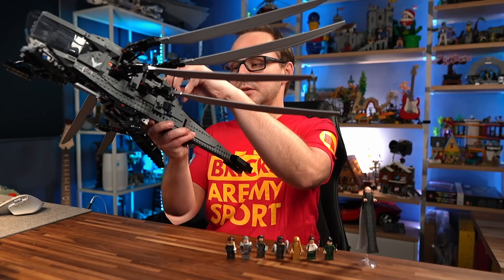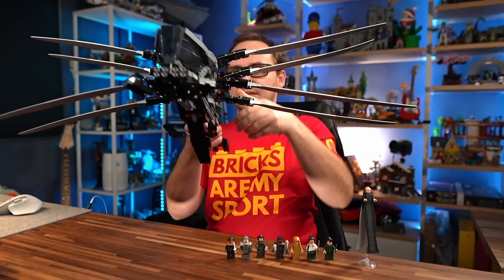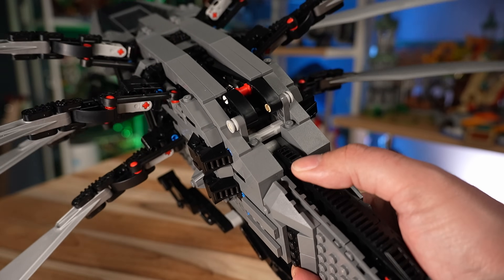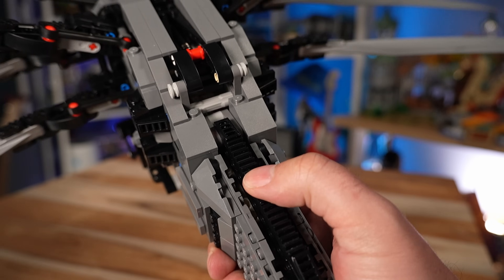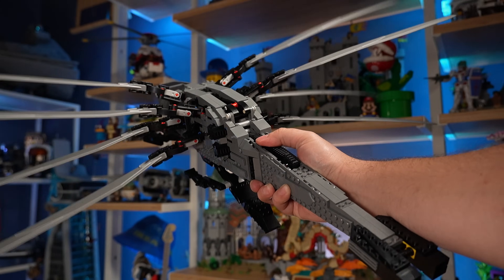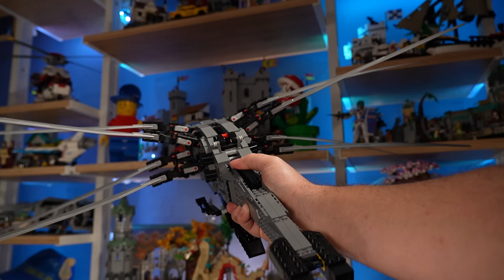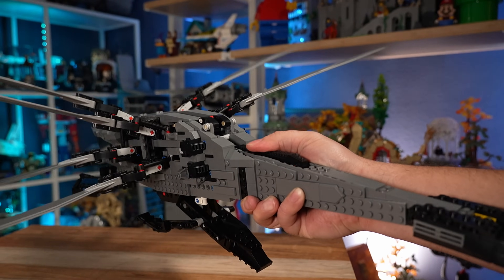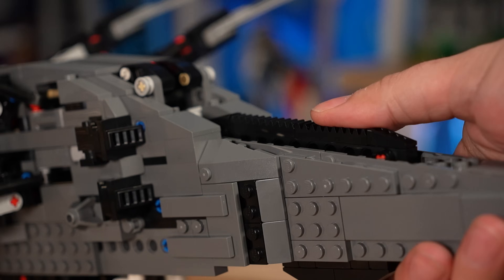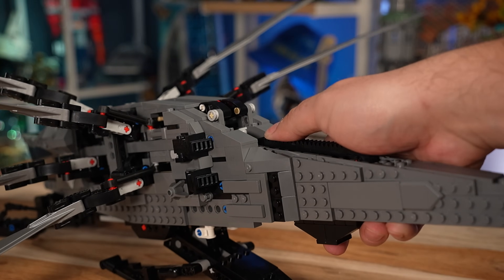Once you're done with that, there's a second function. When you open the wings once again, you can flap them. Pressing the lever in the back allows you to imitate the dragonfly ornithopter's movement of its wings. Of course they move super fast in the movie to make the thing fly in the Arrakis desert, but in this case it kind of resembles what you would expect from that. So that's pretty cool — that's another function that will absolutely blow your mind once you're done with it.